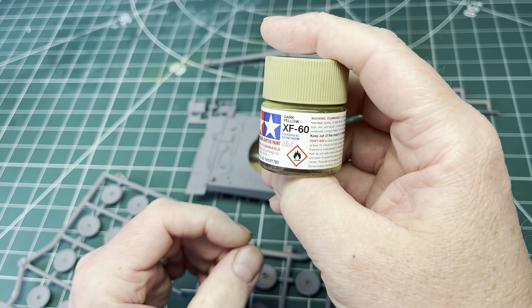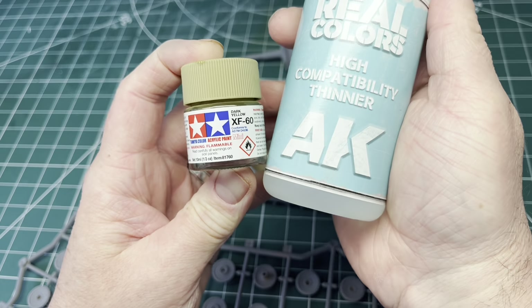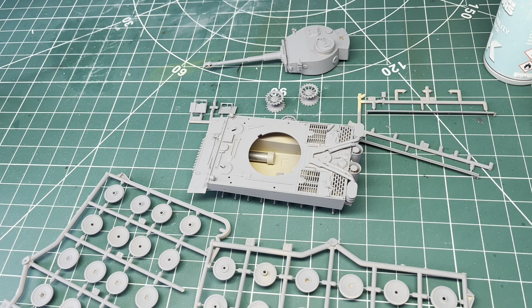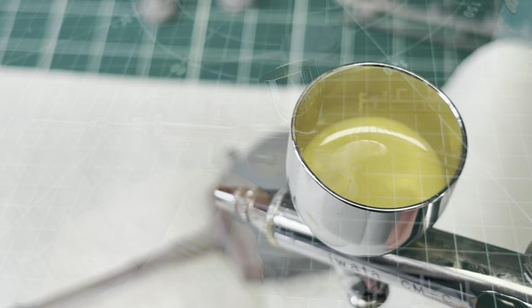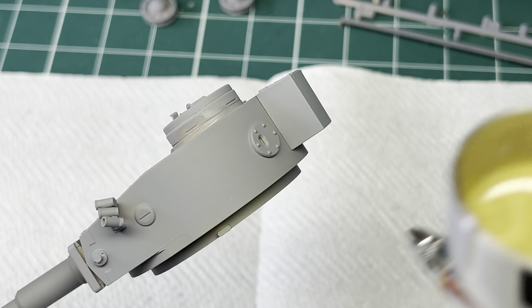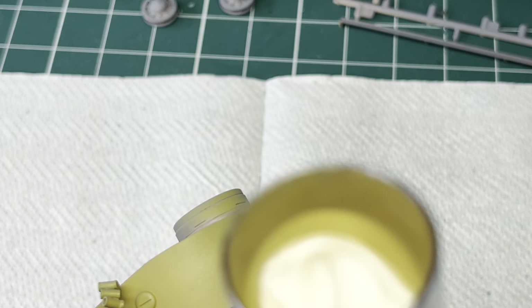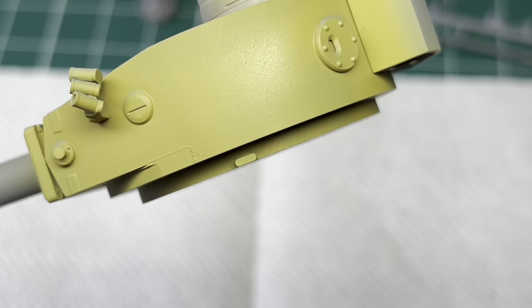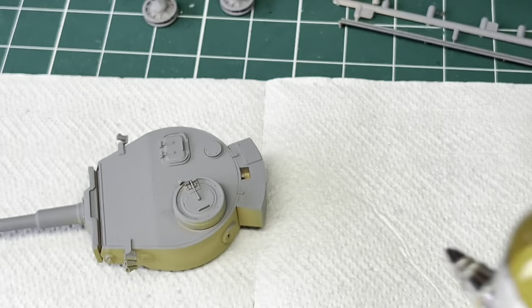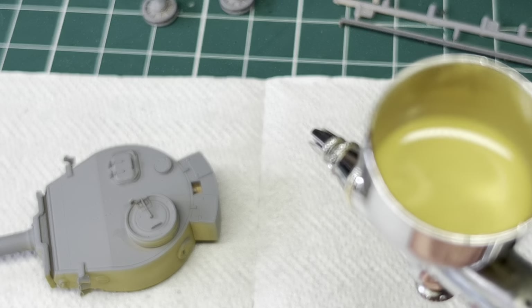It's primed, nice and smooth and dry. I've done everything I'm going to do in yellow colour. I'm going to choose Tamiya XF-60 Dark Yellow — it's not quite accurate enough but it's good enough for what I want. I'll thin it down with some AK thinners and fire up the compressor. I've got roughly a 50/50 mix in the cup. Let's start with the turret. You can gauge when you're spraying whether you're happy — it looks a little bit thick to me so I'm going to put a little bit more thinners in.